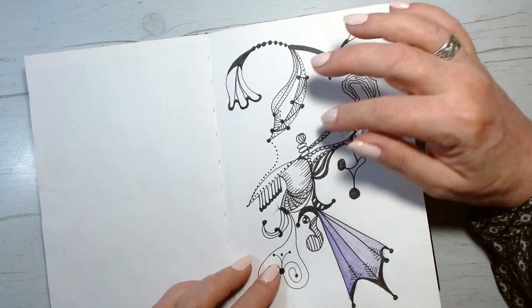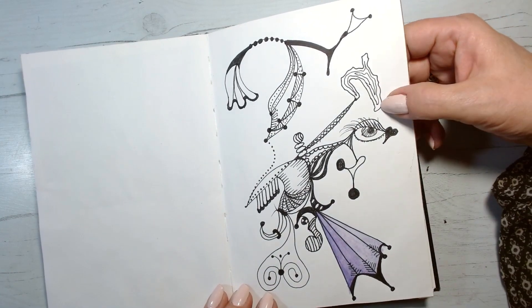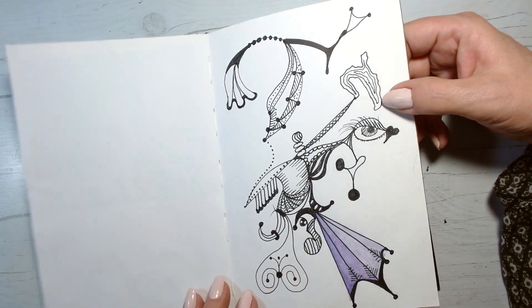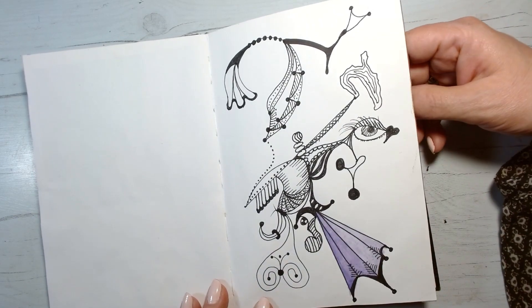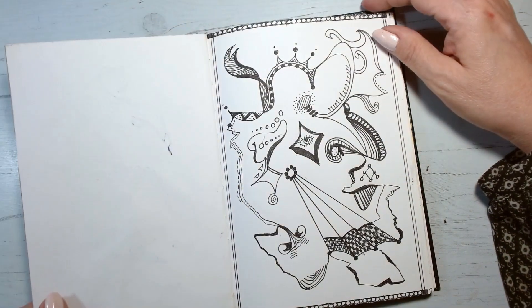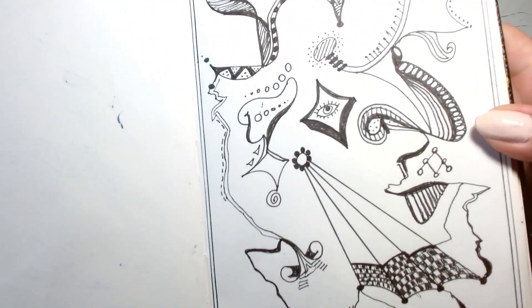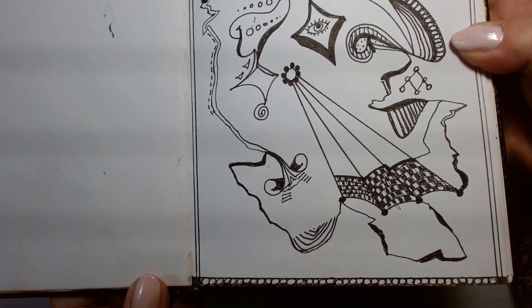That's the kind of thing that doodling can bring out, especially in doodles of different styles — like this is not all the same pattern like a Zentangle. This is just a doodle. And here's another one, same thing. Sometimes you get detailed and sometimes you don't.